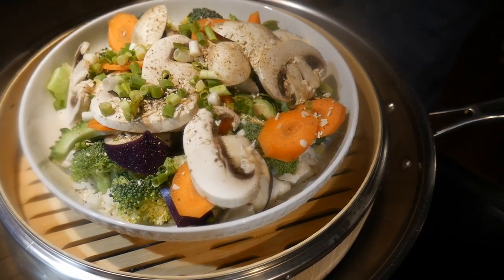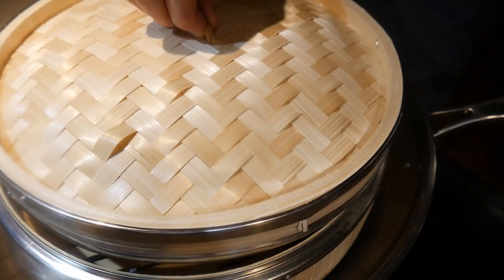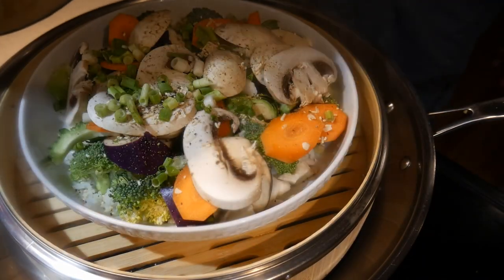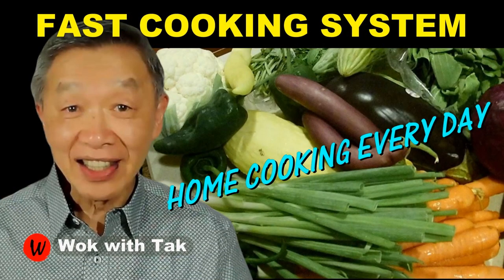Steaming is a good alternative for creating a quick meal, usually with different kinds of vegetables. It's a great dish to use up leftover ingredients. I post a video each day to help you make home cooking part of your daily routine. If you would like to adopt my fast cooking system, please subscribe to this YouTube channel. So keep on cooking — I will see you tomorrow.